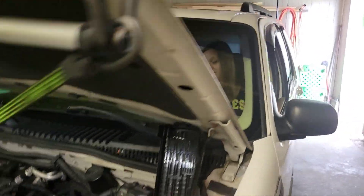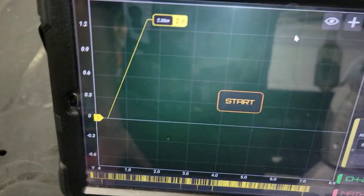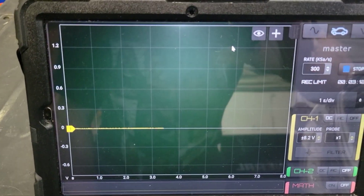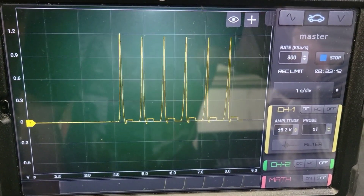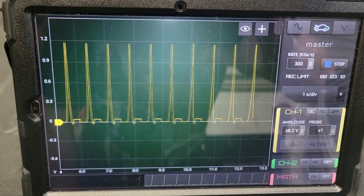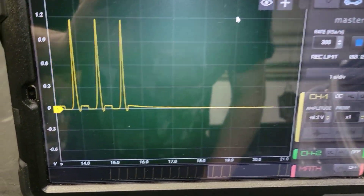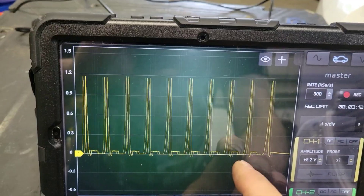Alright, Aaron's in the driver's seat, ready to crank it. The transducer's hooked up and zeroed out. I have it on Hscope software. Gonna hit start — go ahead and crank it, Aaron. Really happy with that. I'm gonna make sure I save that.